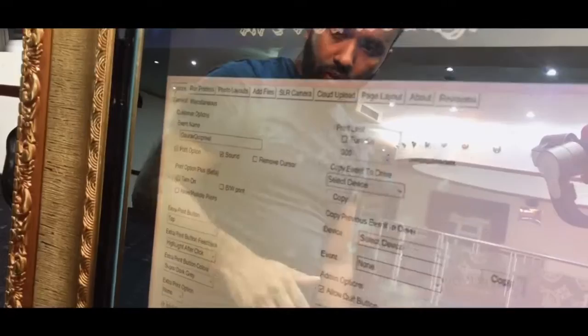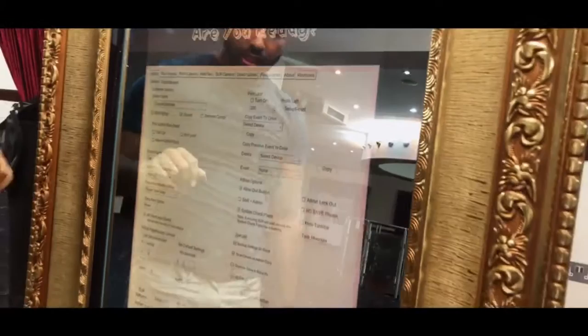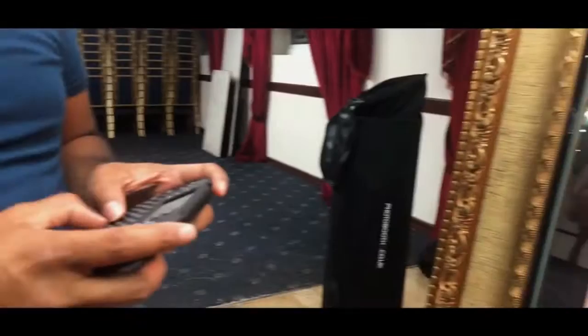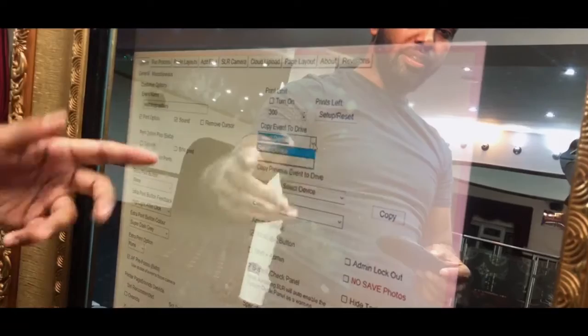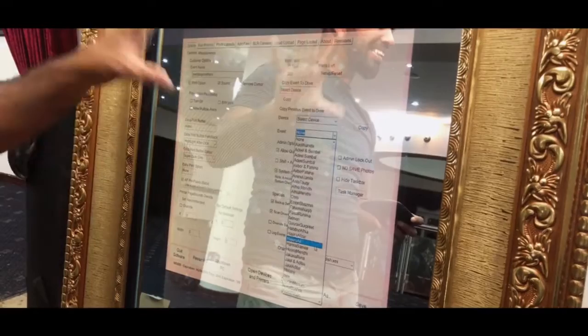I'm going to show you exactly how to set the whole program up. You've got a lot of options here — Run Process, Photo Layouts, Add Files, SLR Camera, Cloud Upload, Page Layout, and more. First I'm going to go into Options. As you can see there are so many options to play around with, but we don't want to touch everything because it could ruin settings or revert to default. So we're just going to go through a few important things. The event name field is here — we're going to put in 'Wedding Crushes.' You can also select to copy all event images to a USB, so if someone ever wants extra pictures, we can download them from the hard drive and give them back.